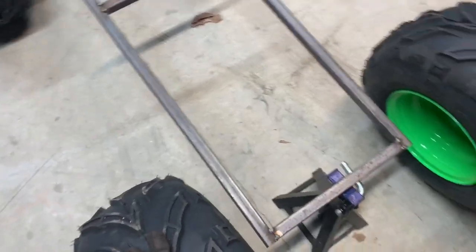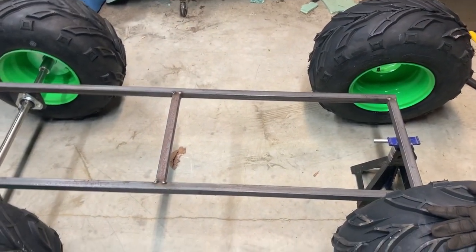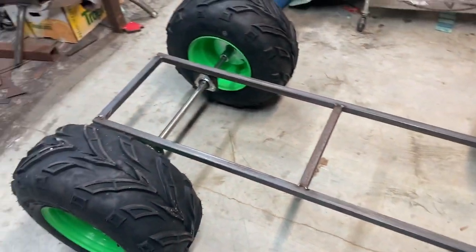I didn't realize how narrow the frame had to be — that was a screw-up too. So yeah, that's what I got done tonight.